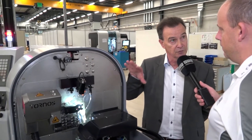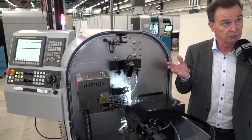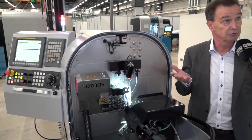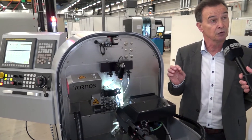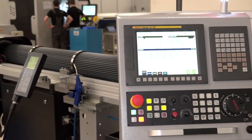One of the key arguments for this machine, really dedicated to small applications, is also its reliability. It works three shifts a day for customers, and energy consumption is a big advantage versus our competitors.